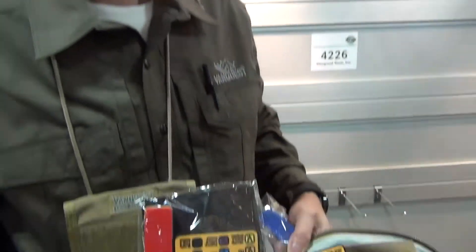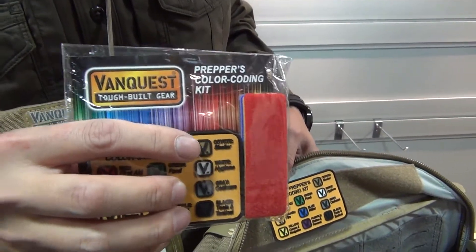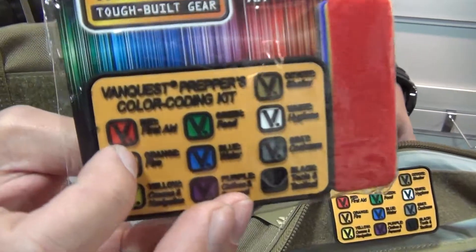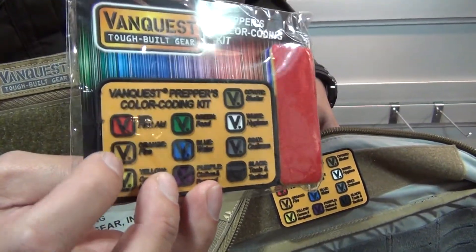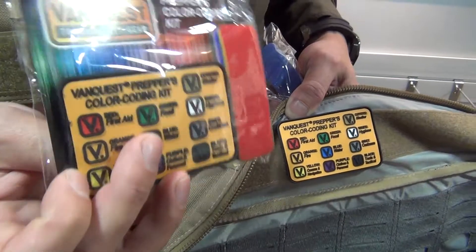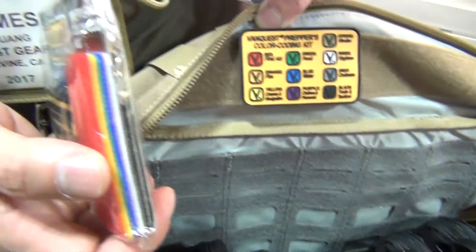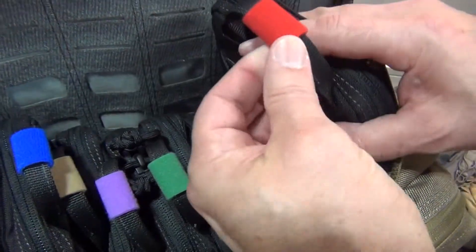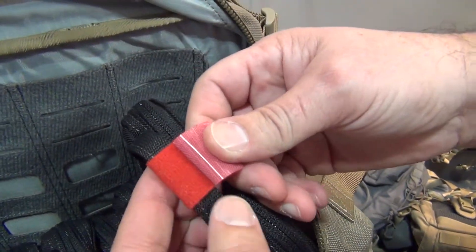There's also a color-coding system developed in collaboration with Urban Prepper, who did a survey and identified the top ten colors for prepping. For example: red is for first aid, orange for fire, yellow for communication, blue for water, green for food, and so on. The kit comes with ten double-sided Velcro tabs to put on individual pouches for identifying the contents of each bag. You can wrap the tab around a handle or even a MOLLE strap.